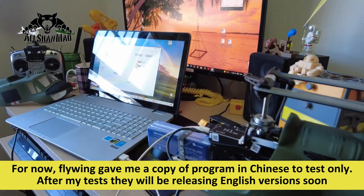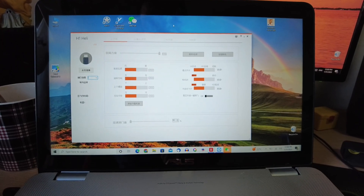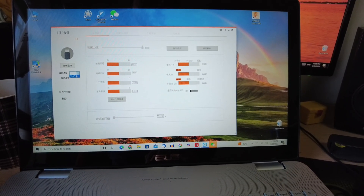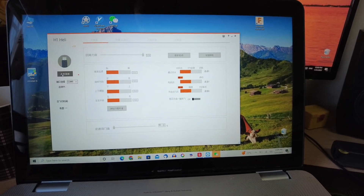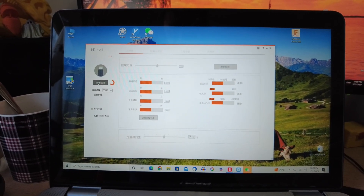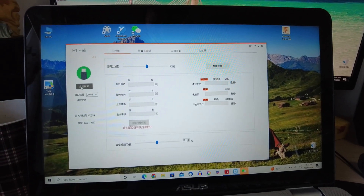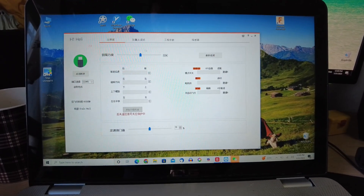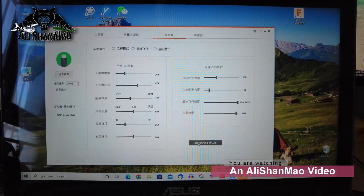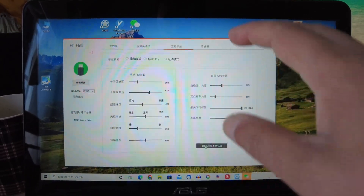I have connected my Huey UH-1 using a USB cable to my laptop and the software is running. I'm going to find the COM port, which is COM5 right here. For now the software is all in Chinese, and I am hoping they will release the English version very soon. I have not powered on the helicopter yet — no battery connected. I will go to this third tab.